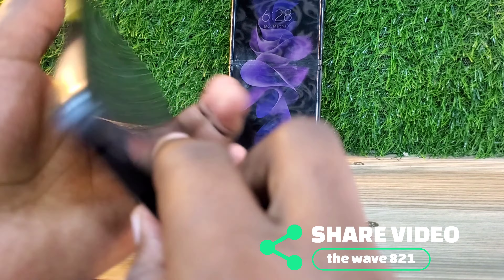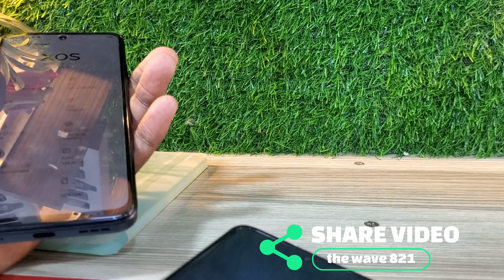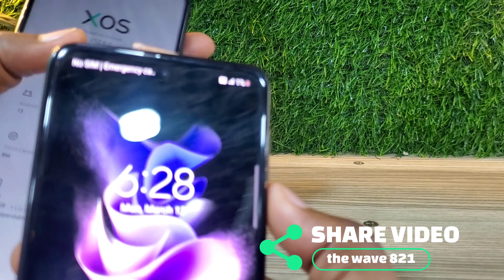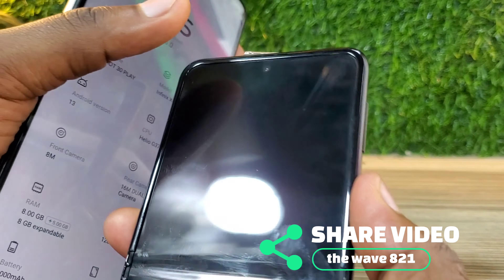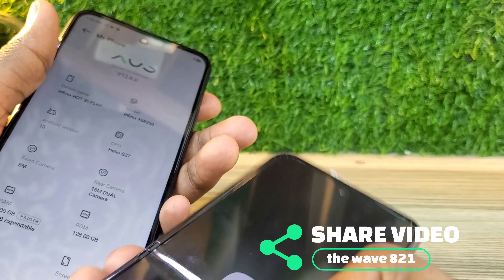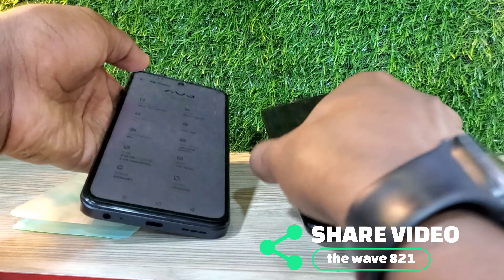The Samsung Z Flip 3 has a battery of around 3300mAh, while the Tecno Hot 30 Play has around 6000mAh. That means the Tecno has a more powerful battery, so it can be used to charge the Samsung Z Flip 3.